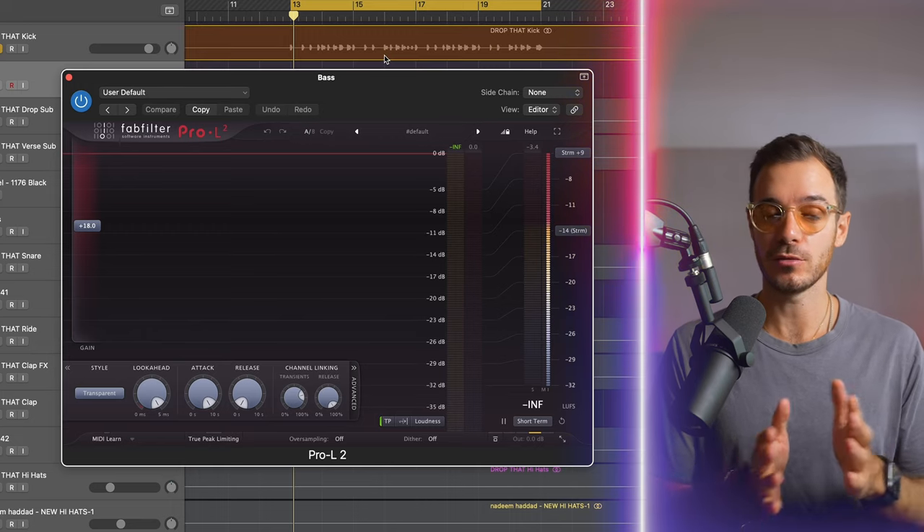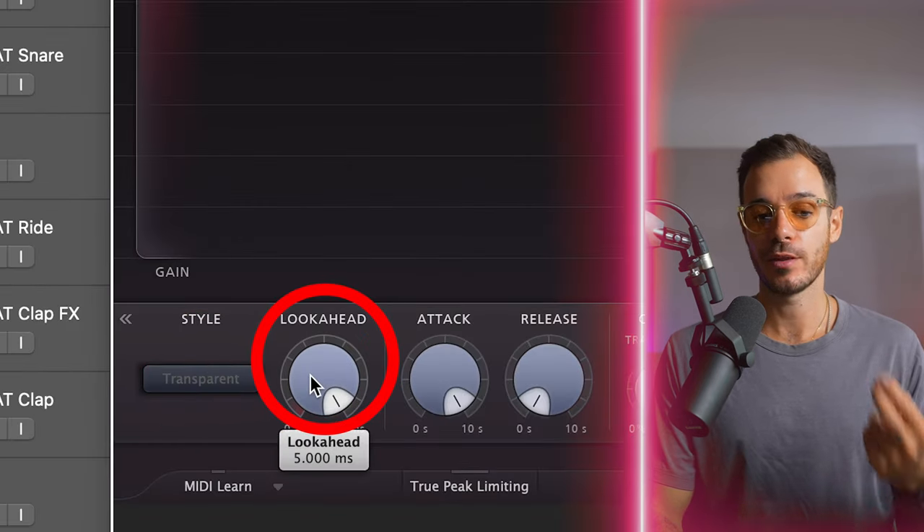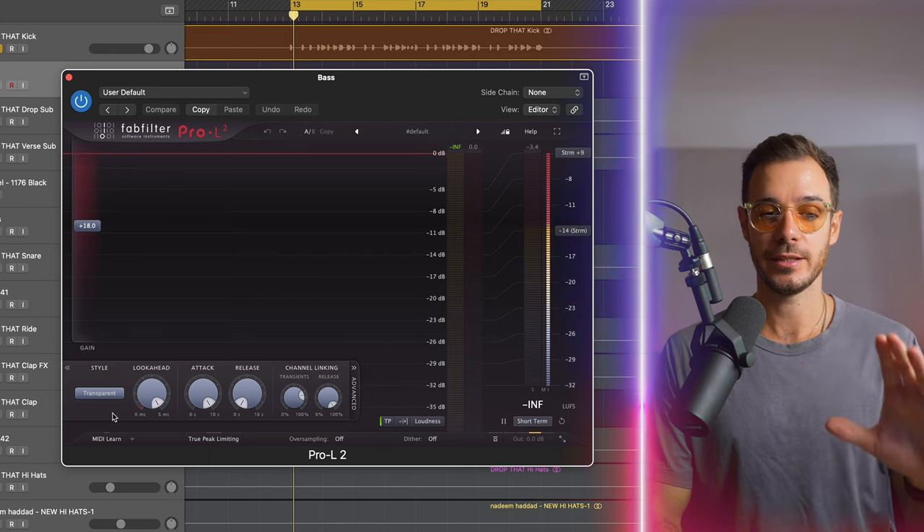As far as my kick goes, that's pretty much it. Let's take a look at the bass. I'm a big fan of using limiters for clean and transparent compression, because that's essentially what a limiter is — limiters help deal with the peaks. The FabFilter Pro L2 is particularly good at that, especially in transparent mode with lookahead turned all the way up. Feel free to pause the video and copy these settings. These are my go-to settings for bass compression with a limiter, and all I'm looking to do here is control some of the peaks in the sub bass.